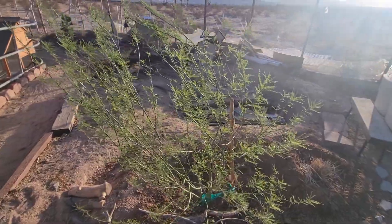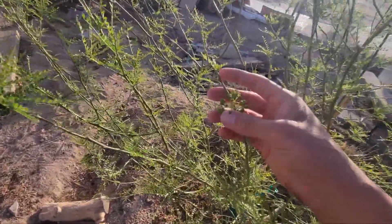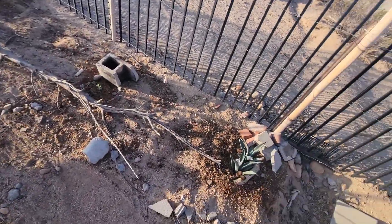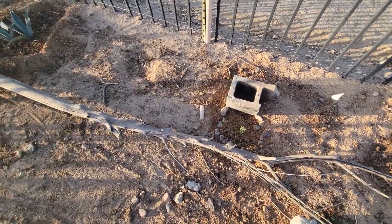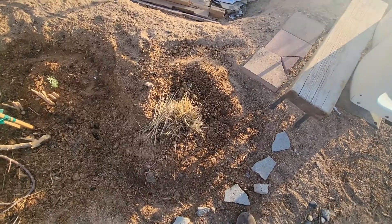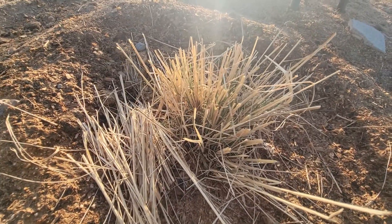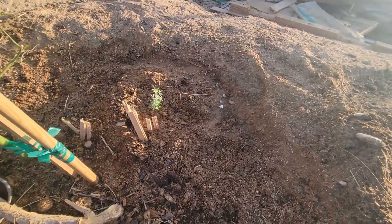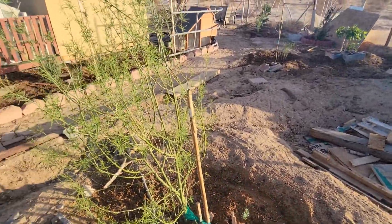Here we have Harry the Palo Verde, and he is going to be giving off flowers — very excited about that. Then we have some agave, a bladder pod, another agave, and this is pink muley grass. I believe it's alive — it's coming up, so hopefully that performs beautifully. Then we have another bladder pod right next to the Palo Verde.